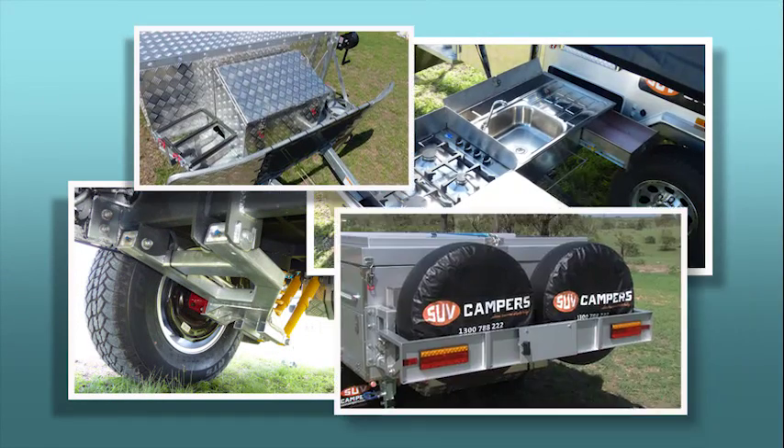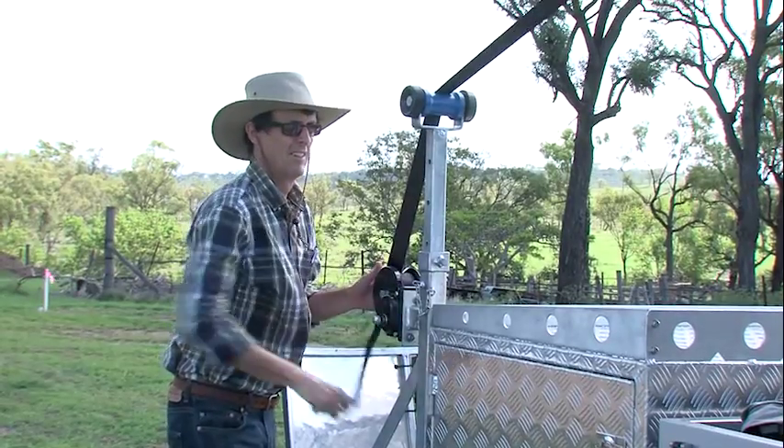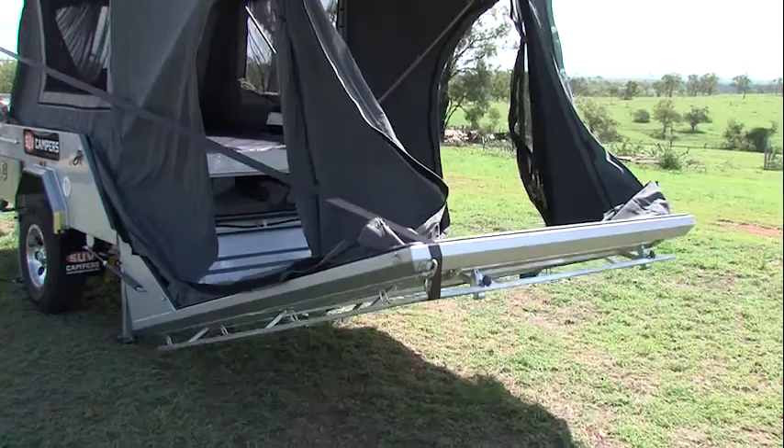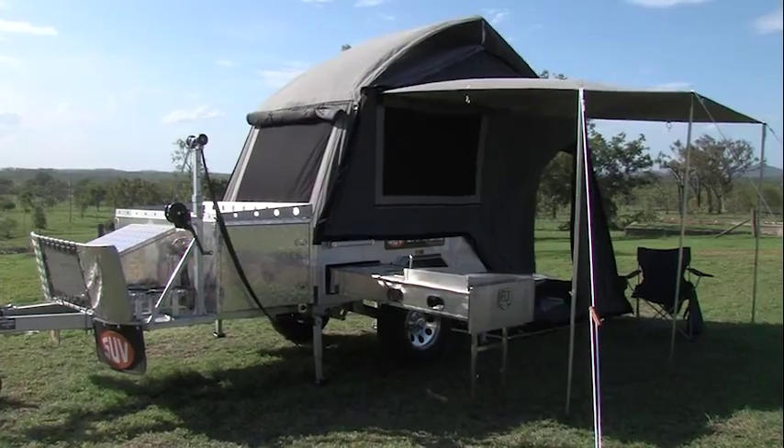A tip when considering which camper trailer to buy: insist on opening and closing it. The easier the set up and pull down of your camper trailer, the more you'll enjoy using it and the more you will use it.